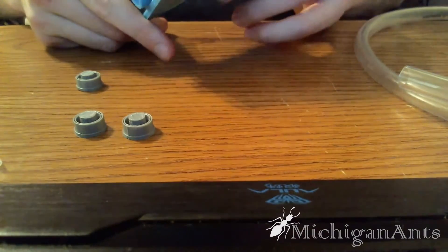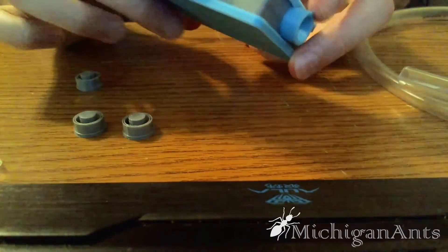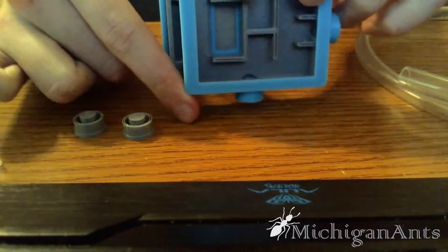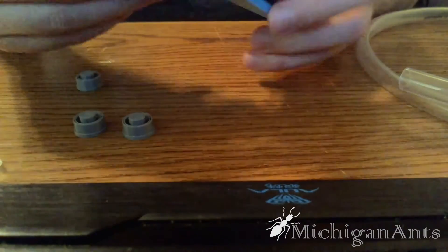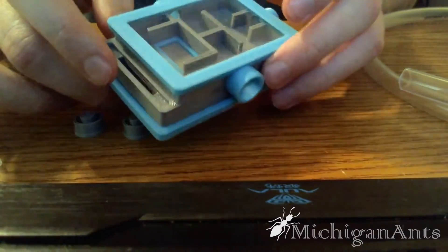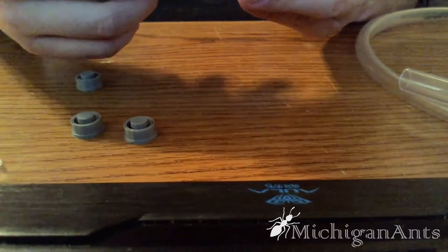I gotta say, this is built really well. This is all 3D printed. I don't think anything on this is not, except for the mesh — the metal mesh in there is obviously not 3D printed. But they're built really well. I really don't see how even the smallest of the ants can escape this.